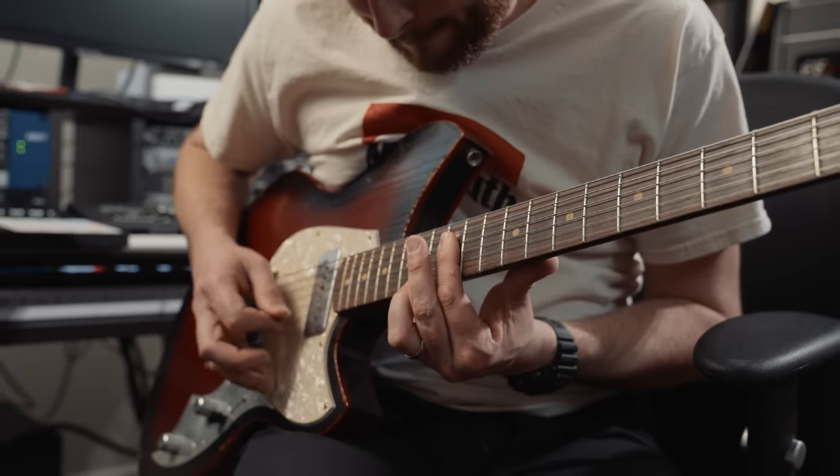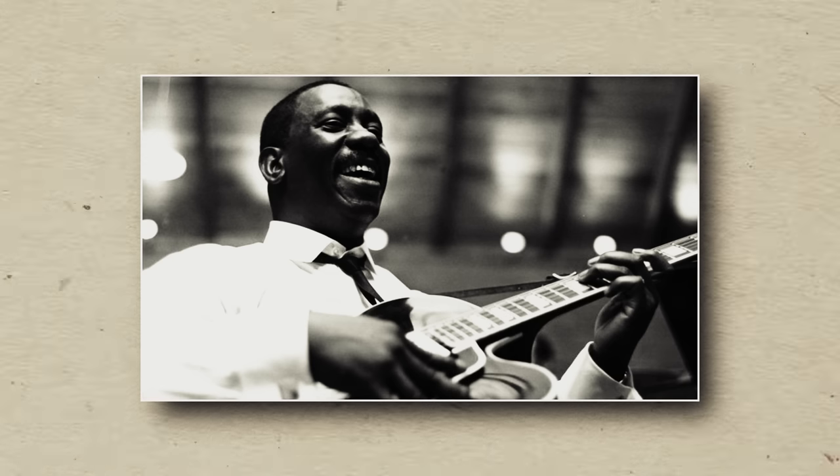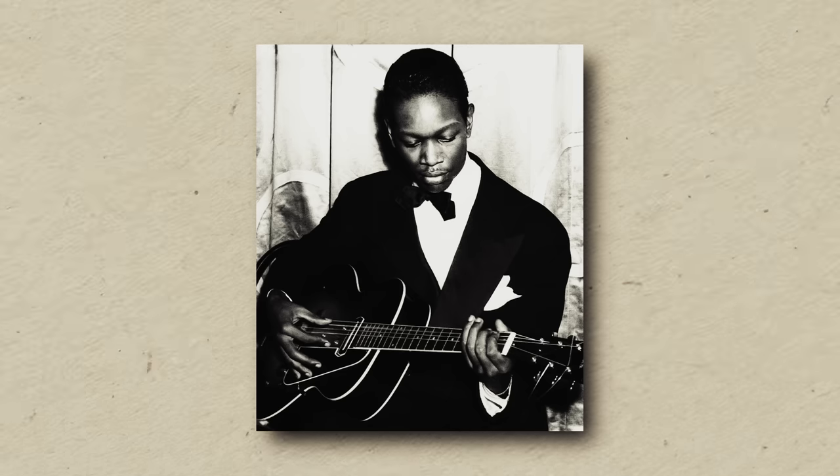Flat wound strings are synonymous with jazz guitar, thanks to the people that played them in the 40s, 50s, and 60s, like Wes Montgomery or Charlie Christian. But they were also used in early rock and roll by the Beatles — exclusively on all their guitars up until the mid 60s. So those early records that featured the Casinos and the Telecasters were all using flat wound strings.